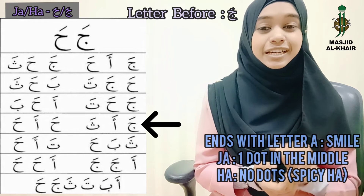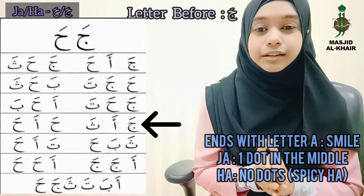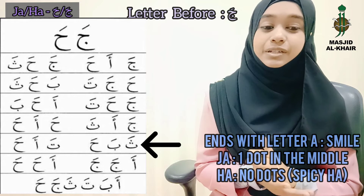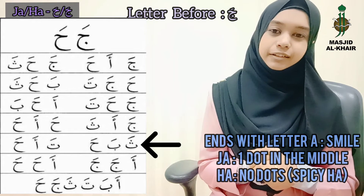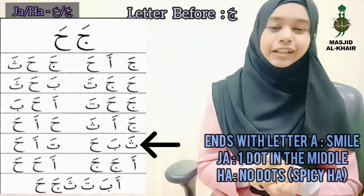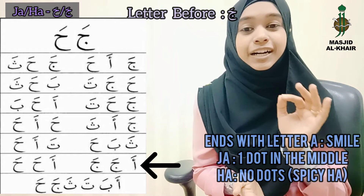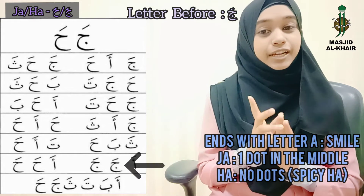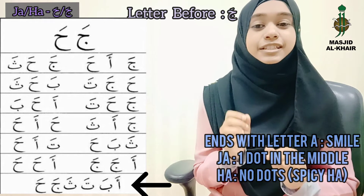Alhamdulillah! Ja, Ha, Sa. Ha, Ha. Very good! Sa, Ba, Ha. Ta, Ha. Alhamdulillah! A, Ja, Ja. A, Ha, Ha. Very good! And the last one: A, Ba, Ta, Tha. Ja, Ha.